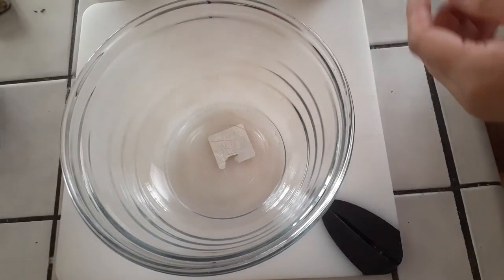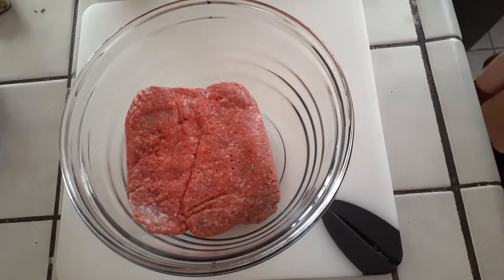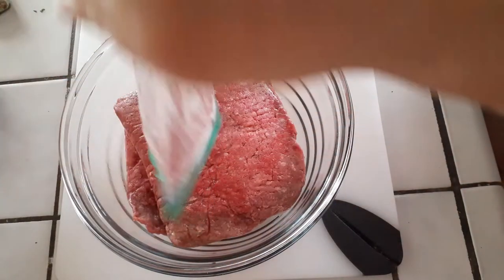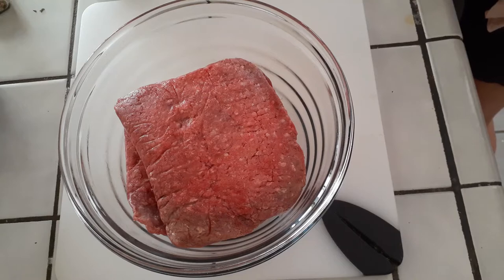I already have my ground beef — they've been pre-packed and frozen and I went ahead and defrosted these. These are about a pound each in each zip-lock bag. I am doubling the ingredients here, so don't mind what I'm doing with all of my ingredients. As always, make sure you use your substitutes to keep this gluten-free and diabetic friendly for those that need it.